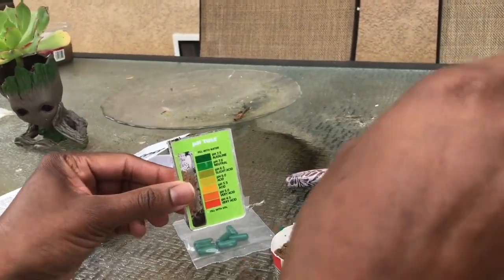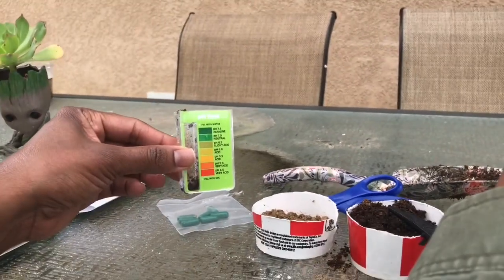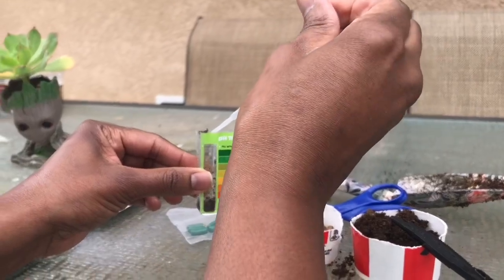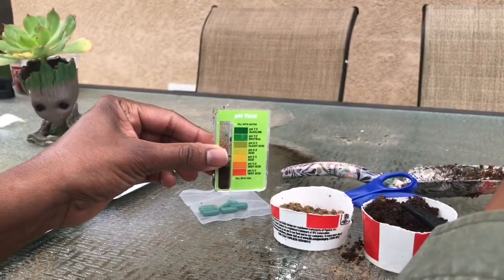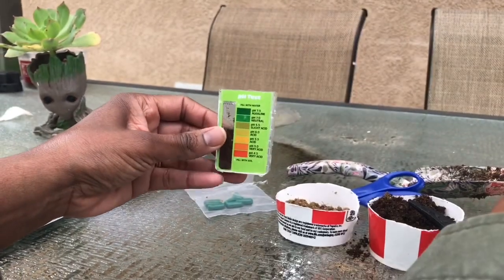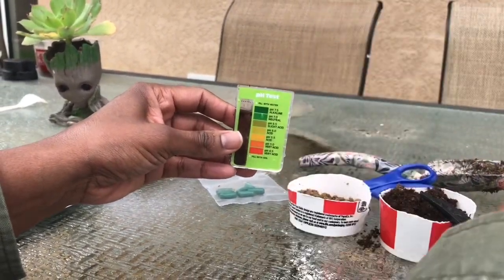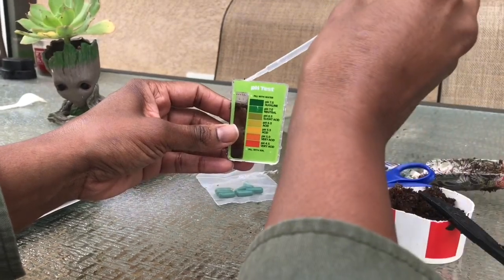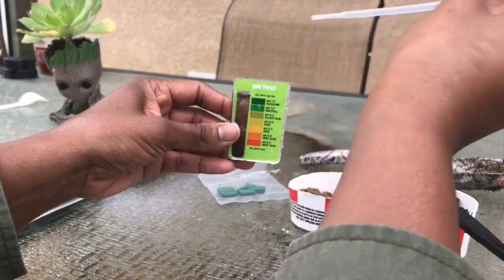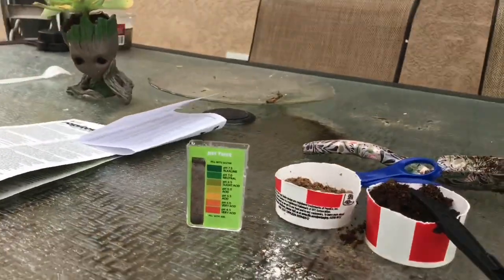So again, I filled the test comparator tube up to the fill line. I added water. And lastly, I added the contents of one of the green capsules on top of the water.